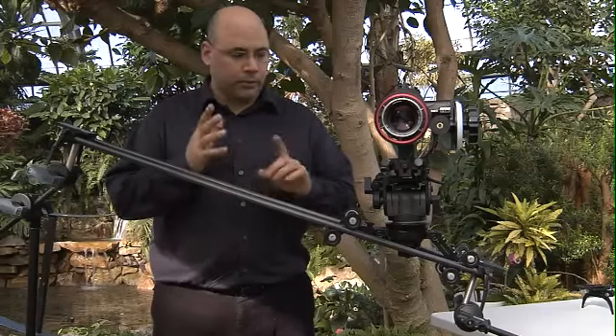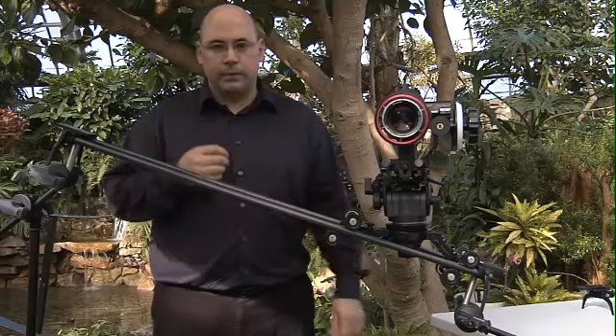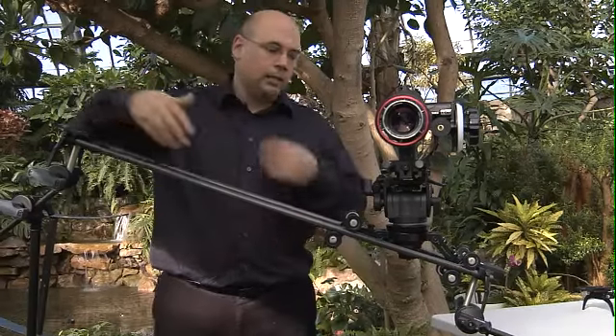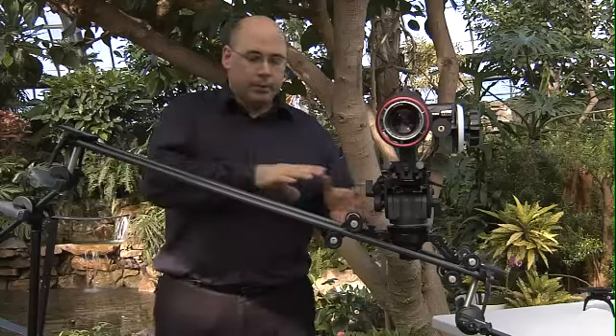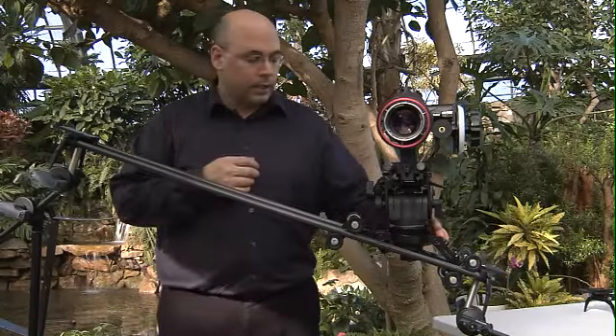Part 3 talks about the Pegasus heavy lifter, and we think that's probably one of the most versatile tools. Part 2 deals with the Pegasus carbon system, and as you can see it's intensely flexible in terms of how it mounts, how flexible it is in terms of altitude, the ability to level the camera, and the ability to use a 100mm bowl.